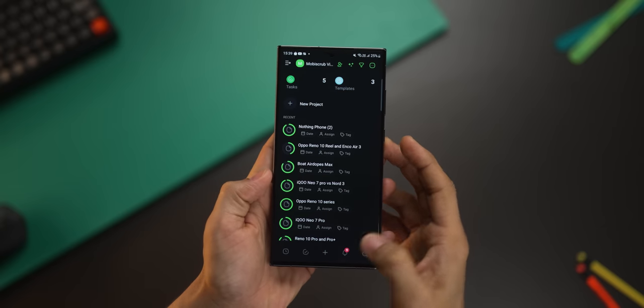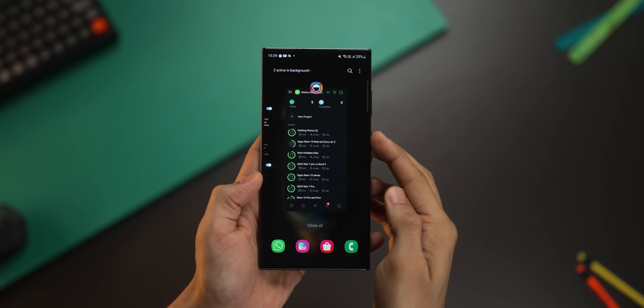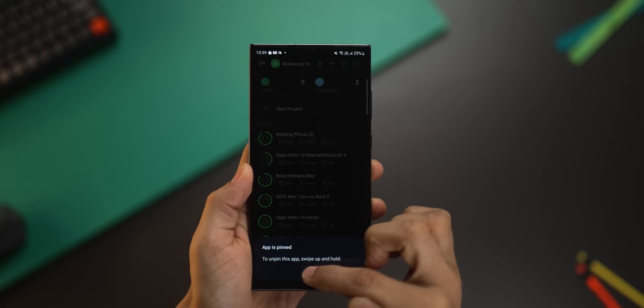This happens a lot — you pretty much give your phone to someone so that they can take a look at something, but you have this fear that they don't go around looking at your other apps or your messages. There's a way out for that: pin the app. So let's say I'm in this app — I just go into recent apps and then click on the app icon, and I have this option called 'pin this app.'